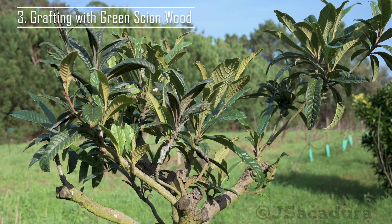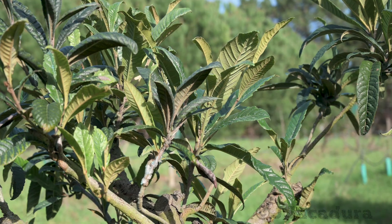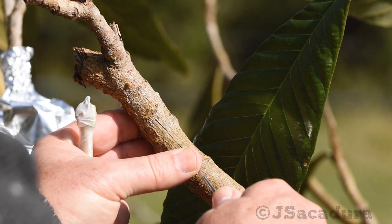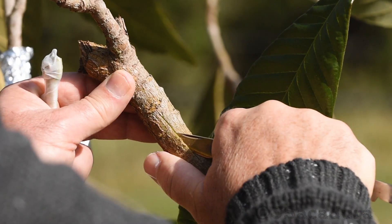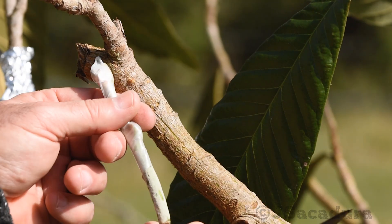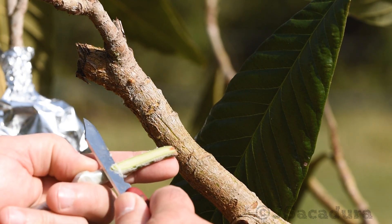This grafting technique can also be used with fully awake rootstocks using green scion wood. This is especially useful when grafting evergreen fruit types like loquat trees, or when grafting plants that have poor results while using dormant scion wood.